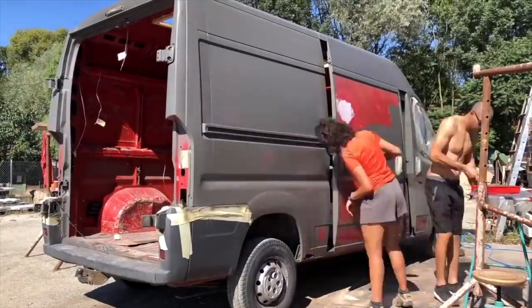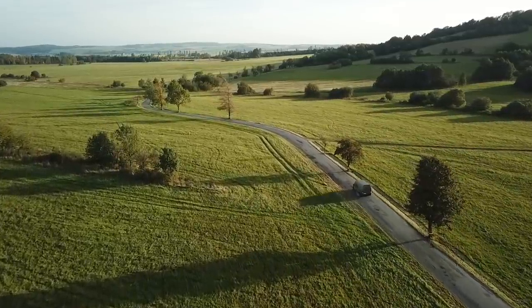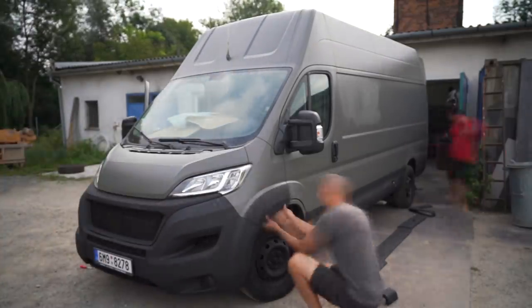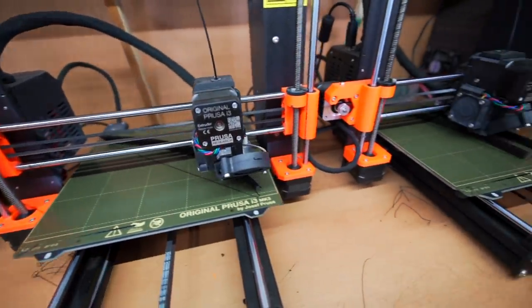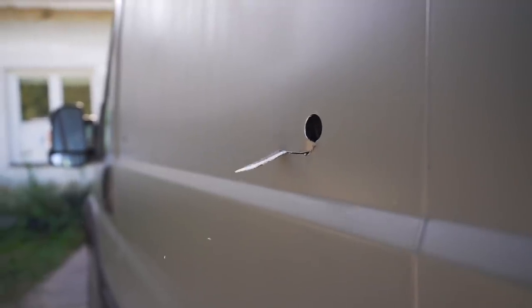We bought and built our last home for $6,000 US dollars, but now stuck in a tiny village in the middle of nowhere Czech Republic, we've decided to build ourselves an upgrade. With the help of some 3D printers and the ultimate workshop, we're building out a modern luxury van for full-time living and travel.